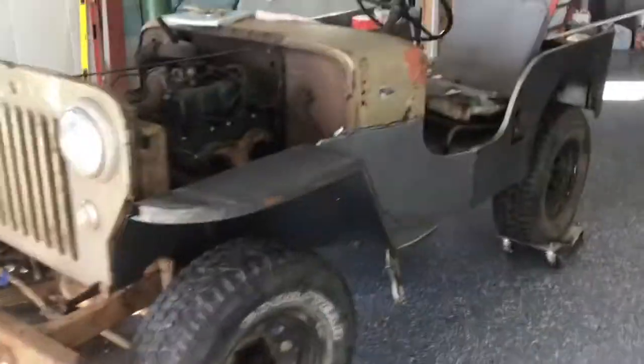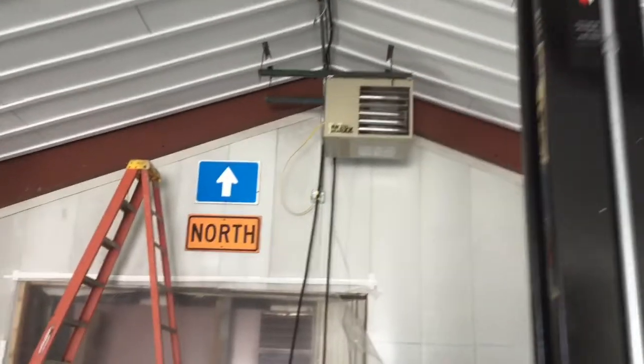No, you silly gooses, we're not gonna work on the Jeep — that project's for another day. Today we're gonna install a new thermostat on the heater.